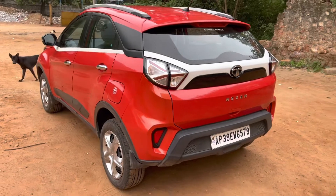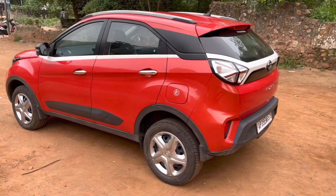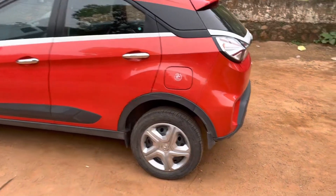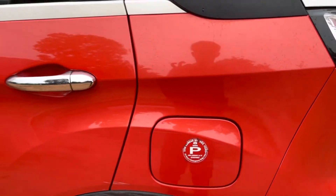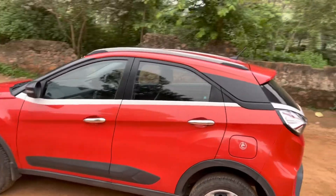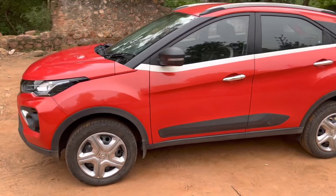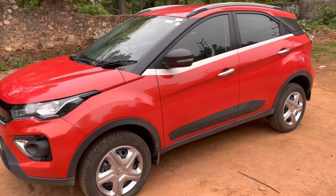This is a sub-4-meter SUV with 209 mm of ground clearance, a 2498 mm wheelbase, and a fuel tank capacity of 44 liters. This car comes with two engine options: one is the 1.2-liter turbo petrol and the other is the 1.5-liter turbocharged diesel engine. This particular car is the petrol version that puts out 120 horsepower and 170 Newton meters of torque.